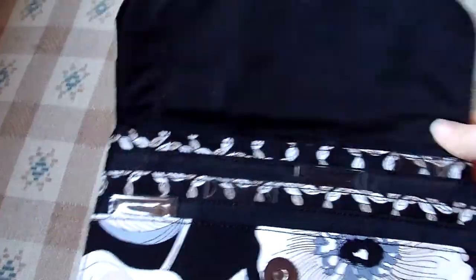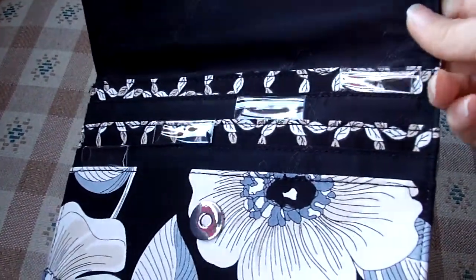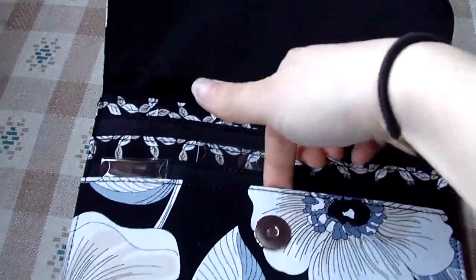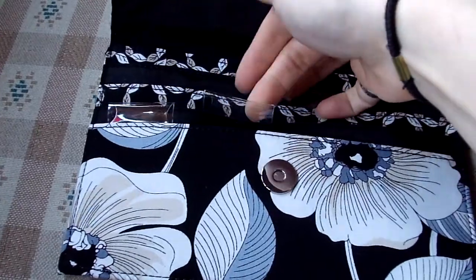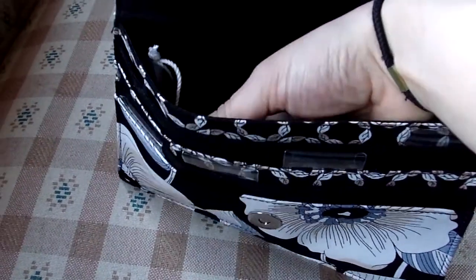On the inside it has a total of five pockets. Four of them have these tabs that you can label — one, two, three, four — and the fifth one in the back goes all the way down to the bottom of the folio, so it is the largest one.